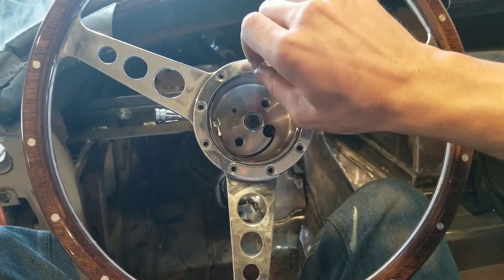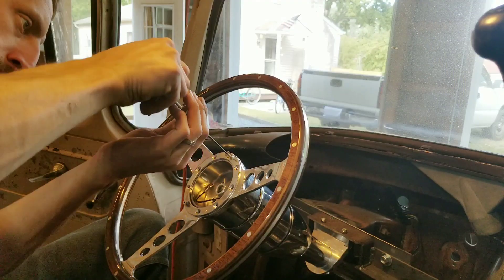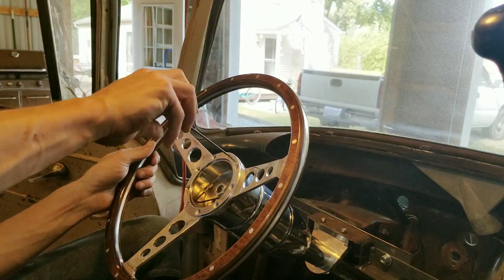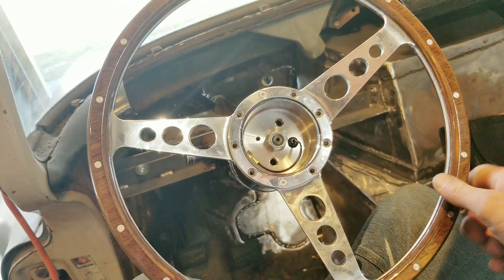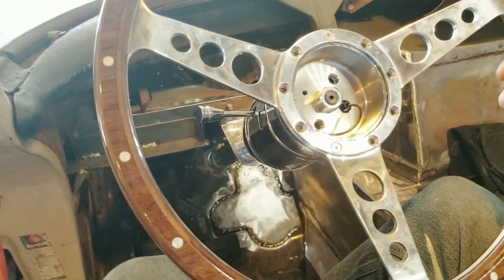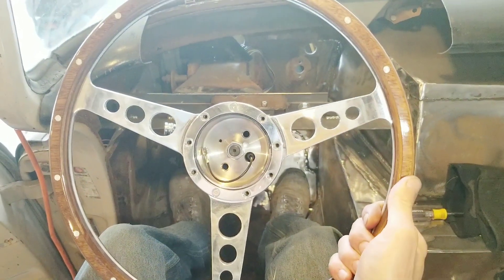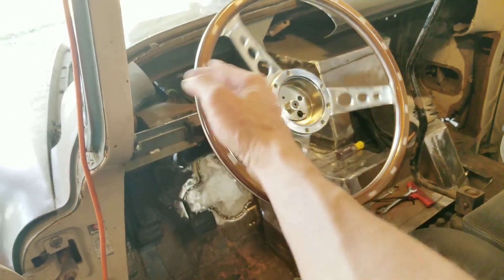Same thing with these bolts — take your time threading them in because you don't want to mess up the steering column. The beautiful part about how I have it mounted — in both the top mount and the bottom mount — is that it still allows it to slide up and down so I can get final placement. Overall with where I have it set, the column is straight, spins nicely, and it's nice and strong. I am super stoked at the steering wheel and steering column.